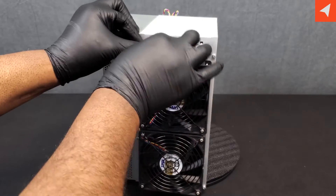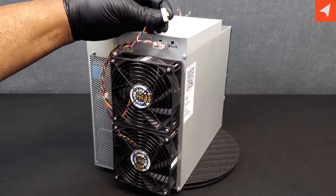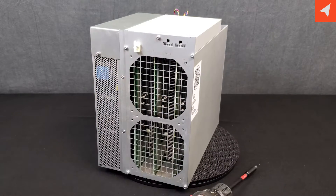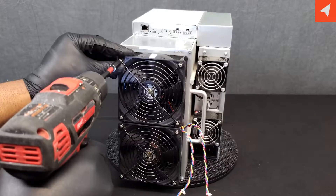To remove these fans, you just clip this zip tie here. You can very easily replace the zip tie. Pull the plug on this 4-pin connector and remove the screws. The rear fans have been removed. You can actually see the three hash boards through the grill here. Let's go ahead and get around to the front ones.